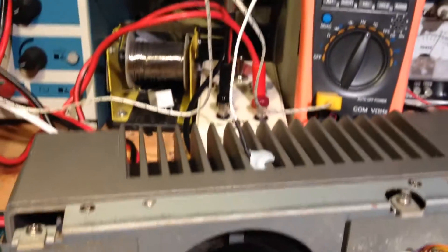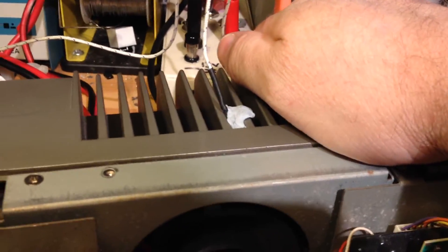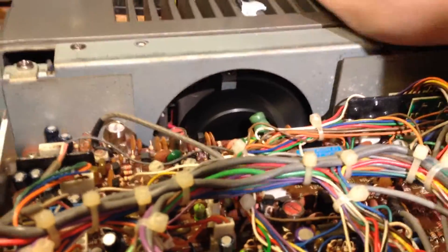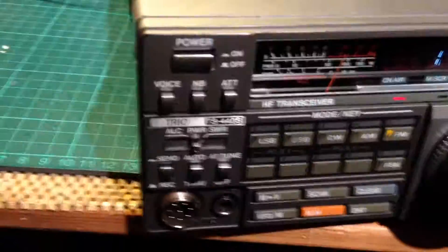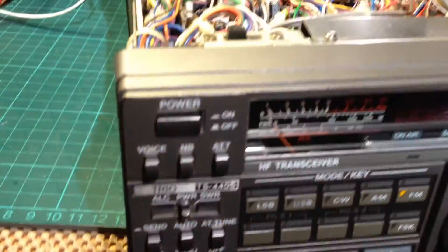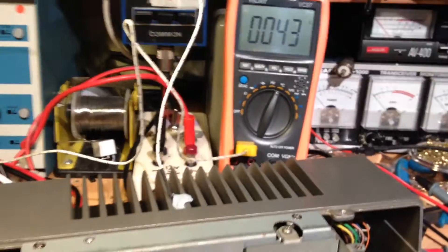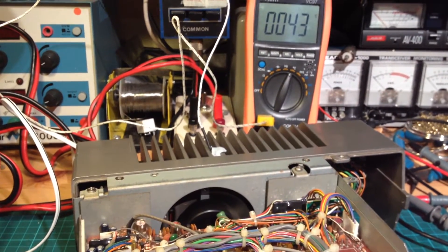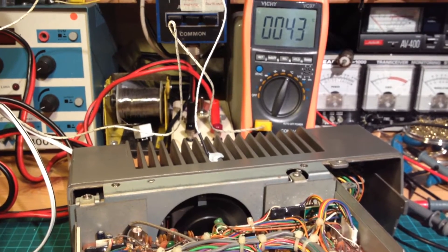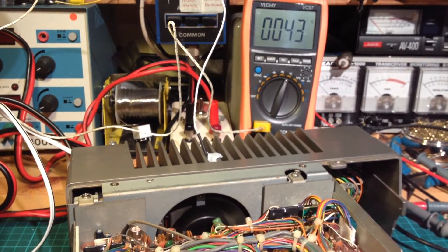42 degrees. It's quite warm but not burning hot — you can still touch it. The fan's running away. Jumped up to 43. Shutting it down. 43 degrees. Now it should shut off at about 41 degrees. Let it cool down.